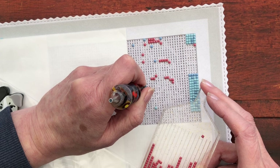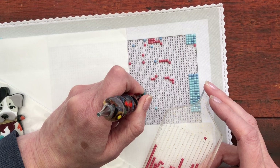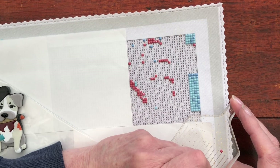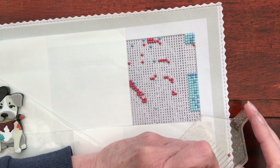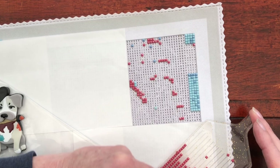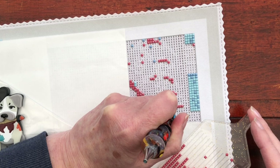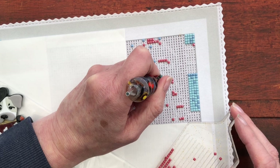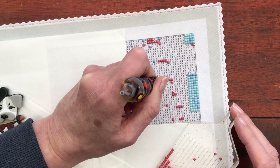We either get a lot more time to diamond paint in these bank holidays or it works the opposite way, where we've got a lot of family to catch up with and we don't get any done. I had a bit of a balance this year. We saw the family, Ben came over, we went to Mum's and had some lunch. And in fact, Mum and I did an unboxing, so that will be coming up for you to watch soon.